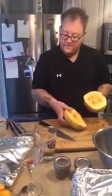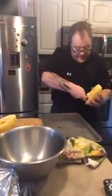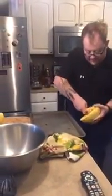Alright, so — seeds. I'm just going to go ahead and take a regular chef's spoon and scoop out the inside of your squash. If you'd like, you can save the seeds and roast them.